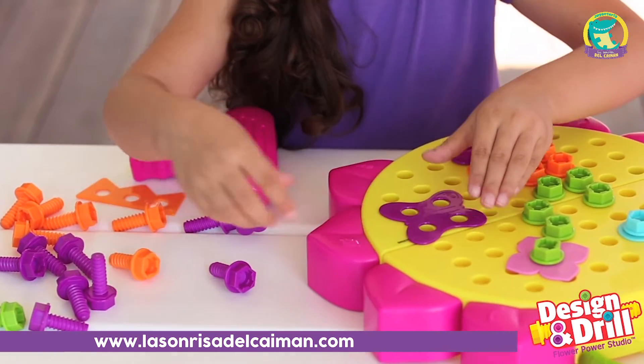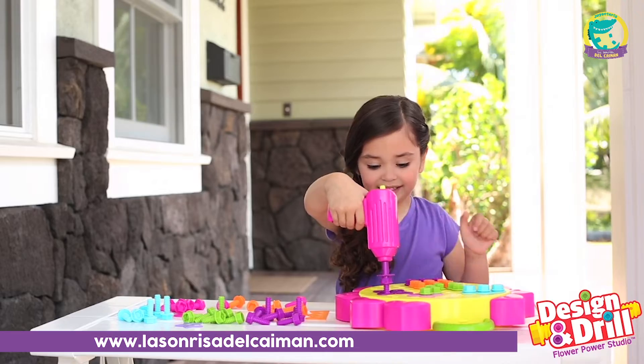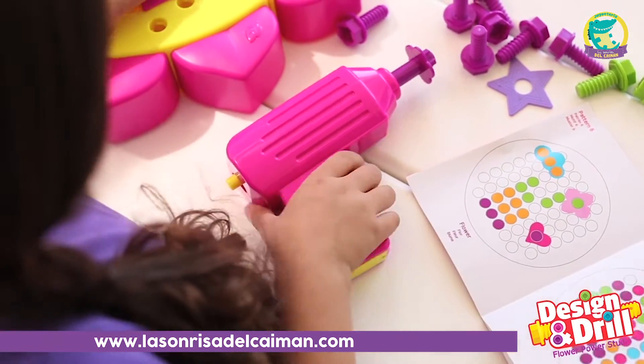Perfect for STEM learning, Flower Power Studio encourages creativity, develops fine motor skills, and introduces patterning — a key early math skill.